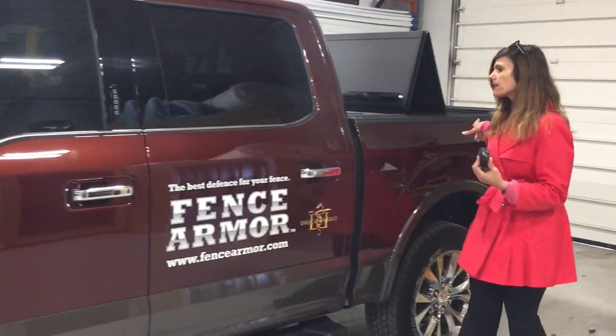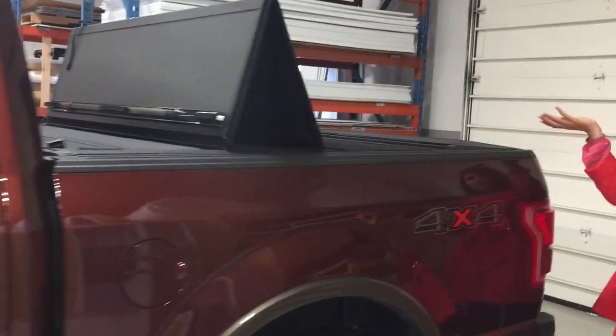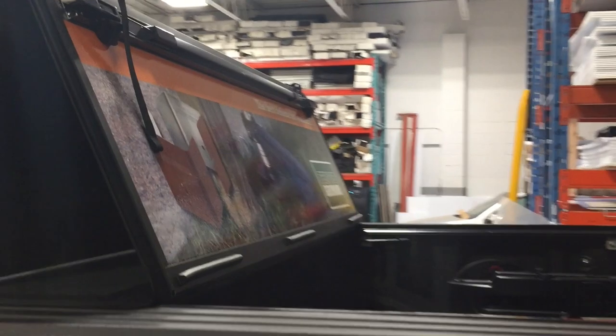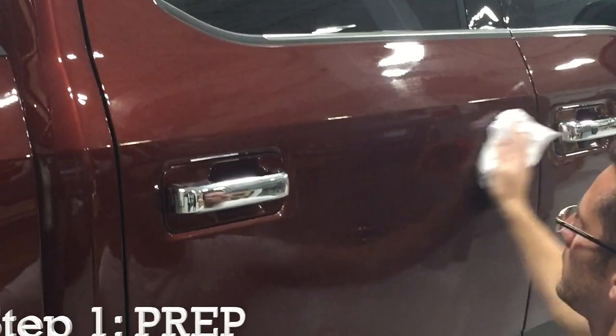We also did something along the back so that when he goes to a trade show, he can lift up the bed from inside and display his product, which is just a great way for him to advertise. You're just cleaning the door right now, are you Mike?